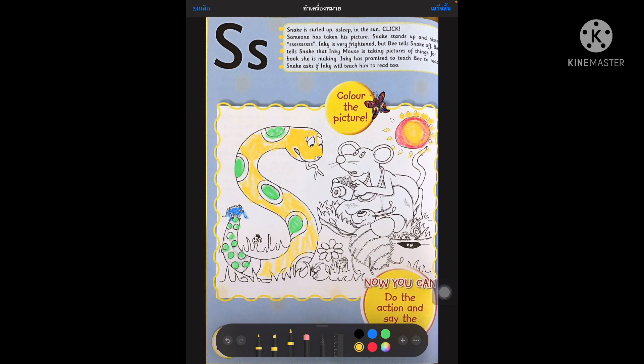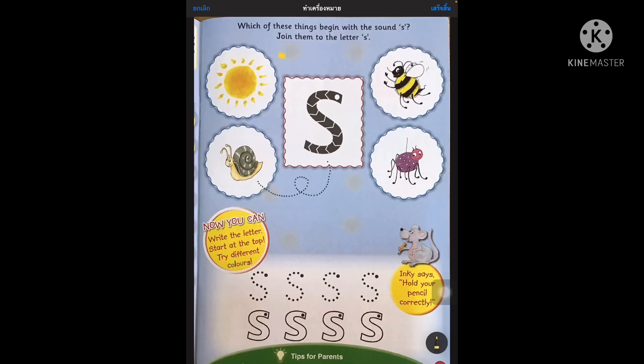Right boys and girls. When you've finished colouring your picture you can repeat the letter S. So we've got snake, spider and sun. Thank you for joining me for today's Phonics lesson and I hope you had fun. Can you see the pictures? I have got a sun on my left and snail. We also have a picture of a bee and a spider. I need you to take your pencil and start making the S.